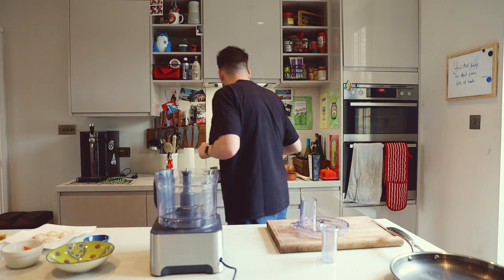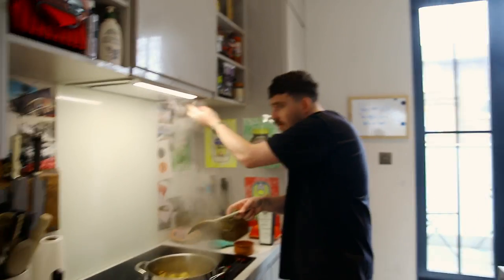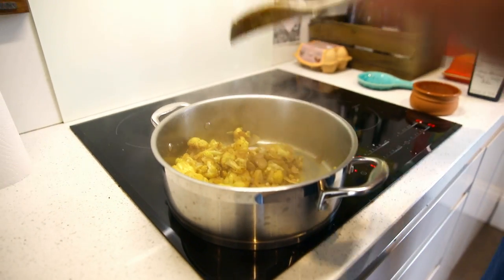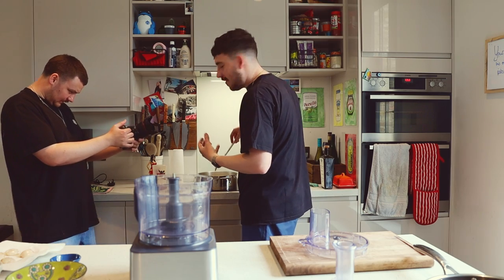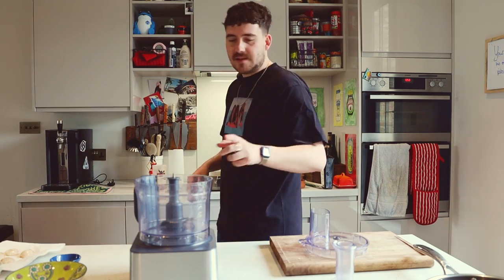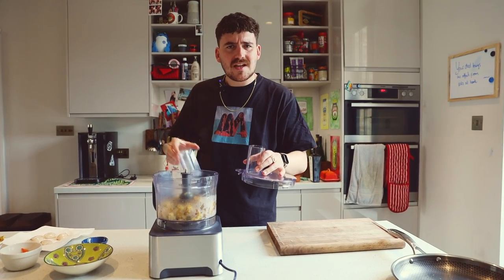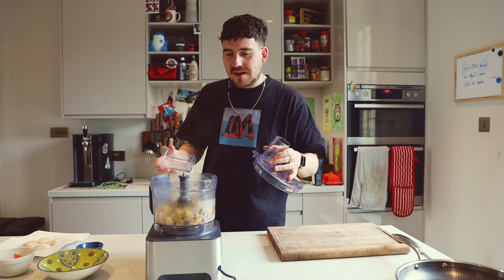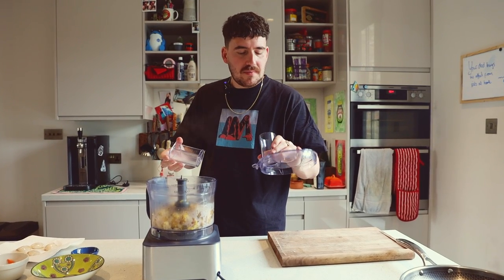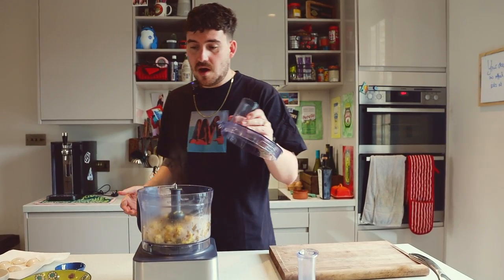I once saw a blender where someone was blending something hot explode, and I think it gave him quite bad burns. So in order to avoid quite bad burns, I'm taking this bit out so it can let some of the steam out, but hopefully it won't squirt up at me.